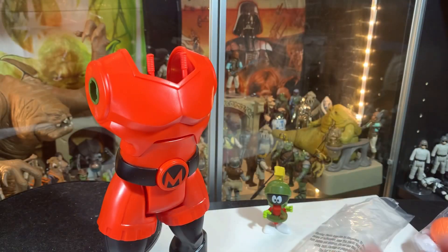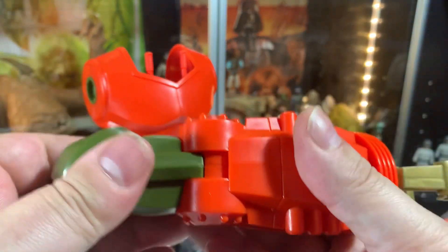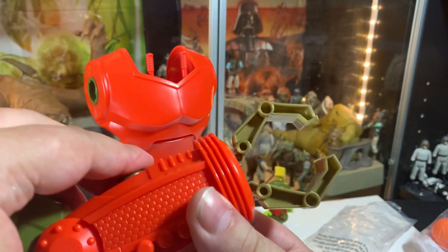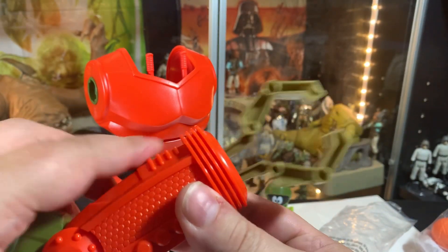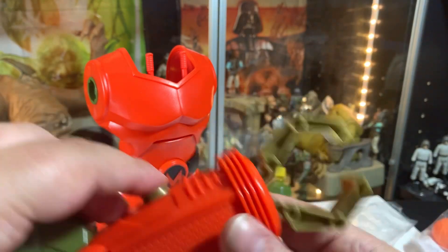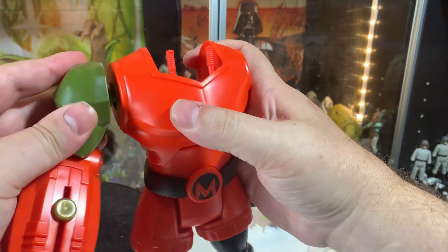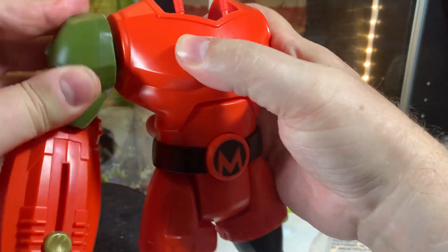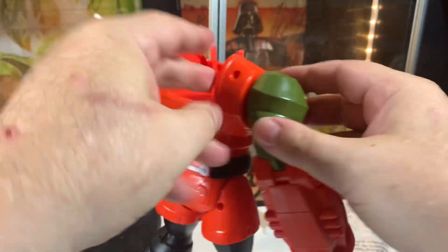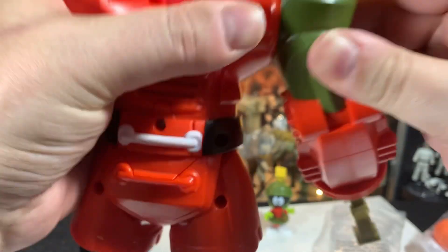Alright, so we have a claw arm. It doesn't look like it bends or anything, but it's got an extendo claw feature — brrrr — and that can go... There we go.